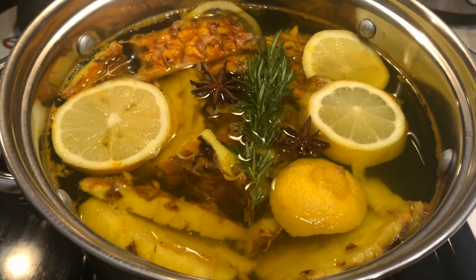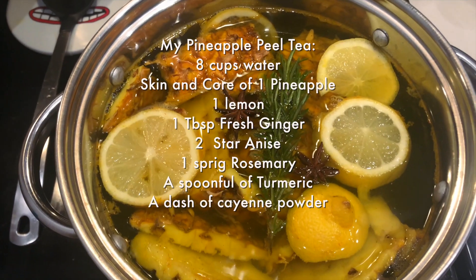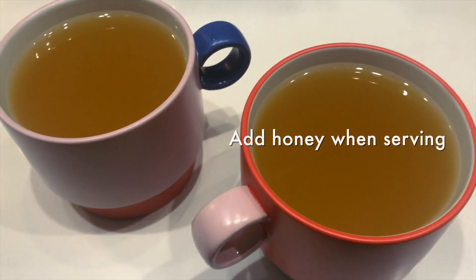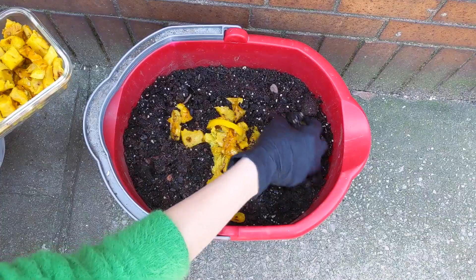Save that tough pineapple skin. Thoroughly wash the outer pineapple skin and boil it with ginger, lemon, and honey to make a tea. And once you're done, chop the peels into smaller pieces and toss them in your compost pile.